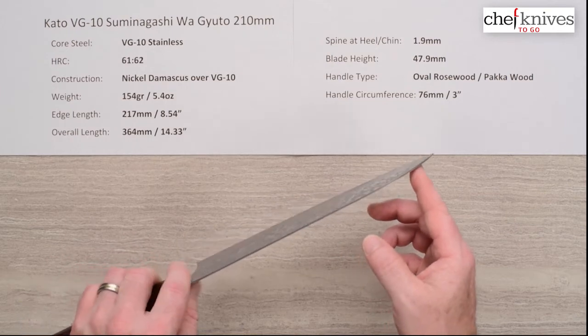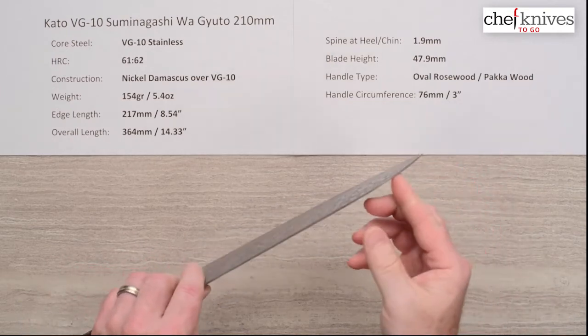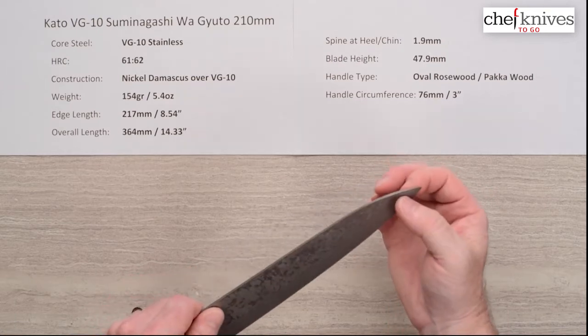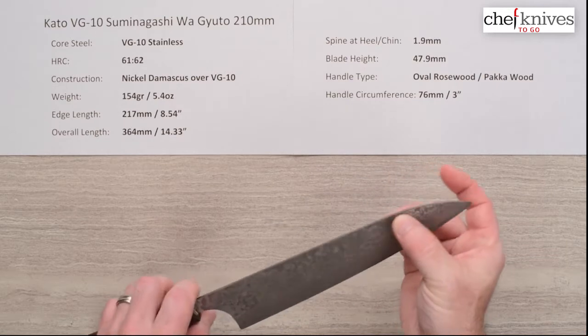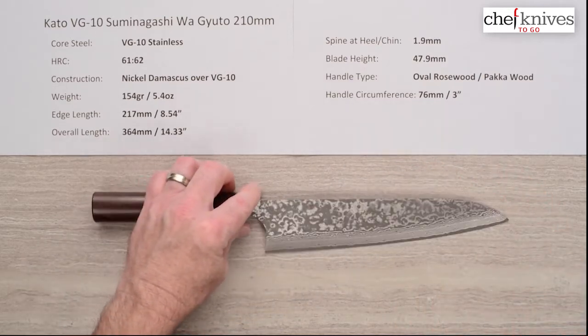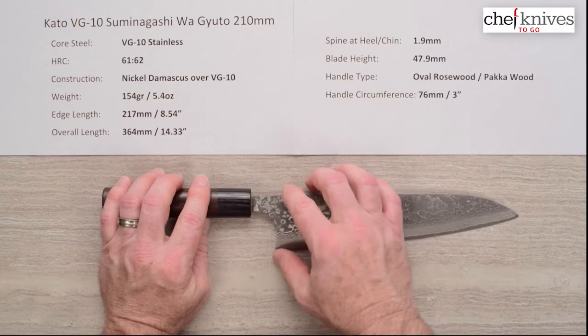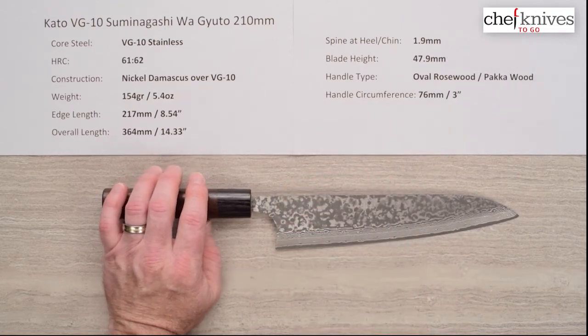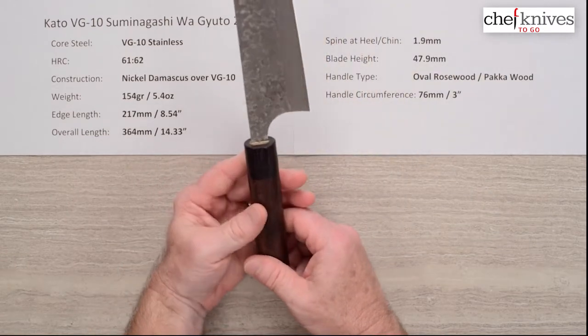This does not have much taper at the tip either — the tip is actually pretty stout. So you'll trade a little bit of performance for some robust characteristics at the tip; it's not a super skinny tip. The blade height is 47.9 millimeters, almost 48 millimeters.